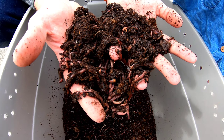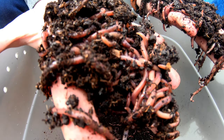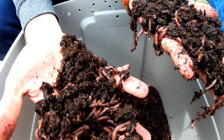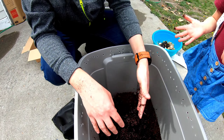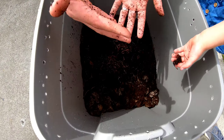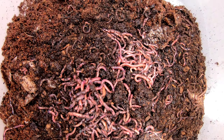I've seen an earthworm before — it was really big, really long. What are they doing? When they are out of dirt like this, they ball up. How do you think it would be to name all 500 of them? I could not even think of 500 names.